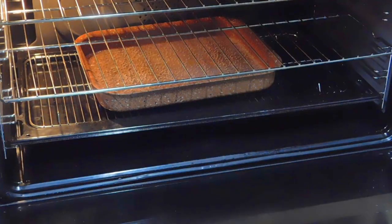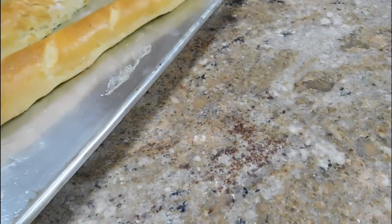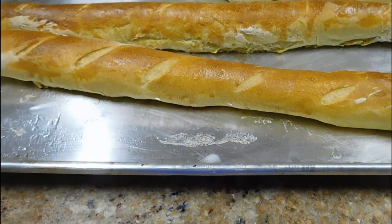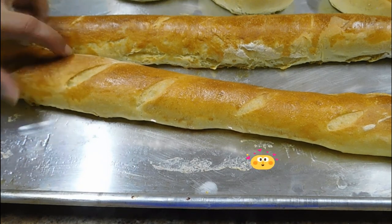My oven is at 425 degrees — you can see the steam there. That's 425 Fahrenheit, 218 Celsius. This is going to bake for about 20 to 25 minutes, or until your bread is nice and golden. When you tap it you should have a hollow sound like this.